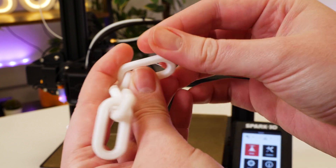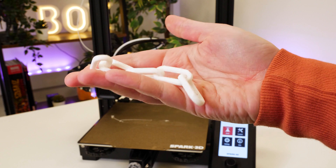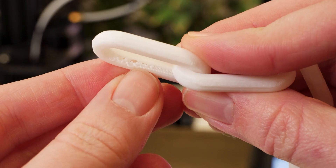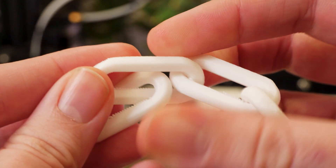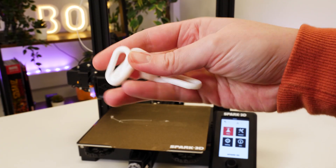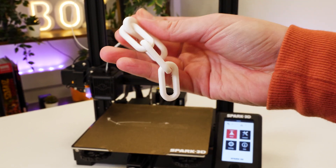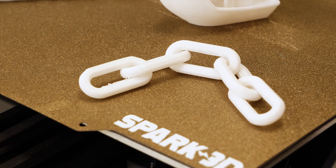Looking at the finished chain, it did come out quite clean and sturdy. Looking closer, I can see a few areas where the print didn't close on the underside, but this isn't too bad considering this is where it had no support. Mostly the print quality is smooth and precise over roughly about 80% of the coverage, and it actually works like a real chain, which is a print I've never attempted before.